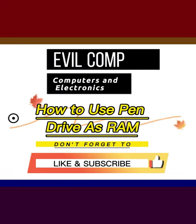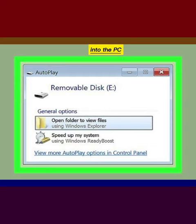How to use a pen drive as RAM. Insert your blank USB flash drive into the PC.